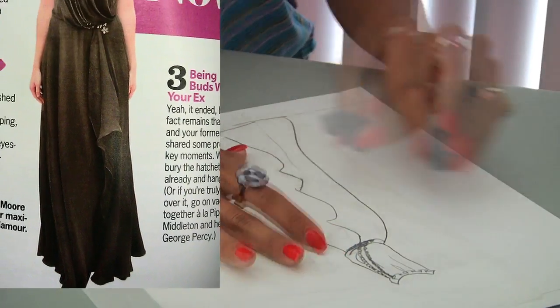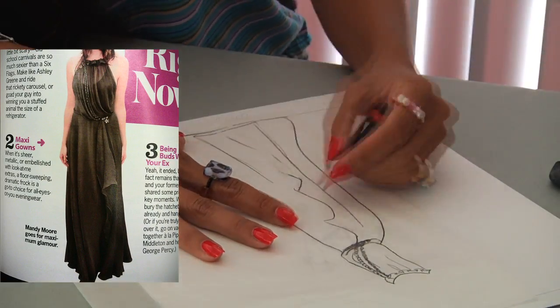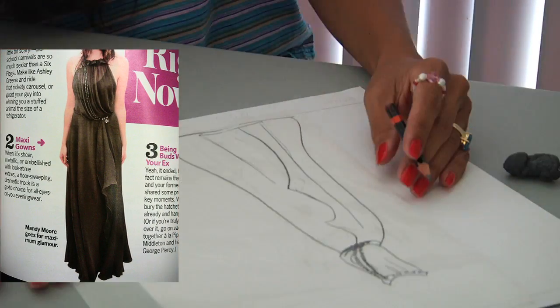Since you're copying the dress from a picture, it will not be exact. Just do the best you can.